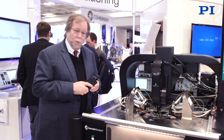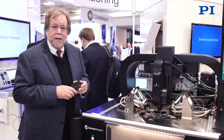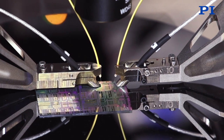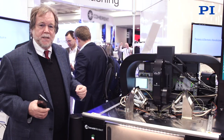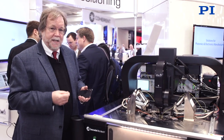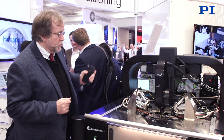That starts at the wafer level. This is a wafer prober made by Cascade Microtech, a division of FormFactor, and it shows how the micro robots manufactured by my company, PI, are used in an embedded application to validate the health of chips prior to the packaging process. The real cost in making a silicon photonics device is actually in the packaging, so you do not want to package a bad device. The devices are validated and tested at the wafer level using one of these tools.